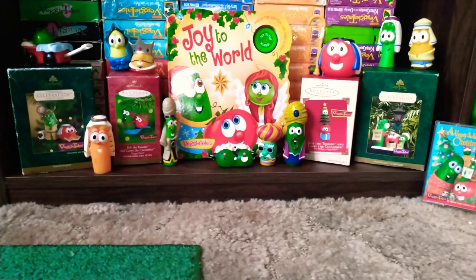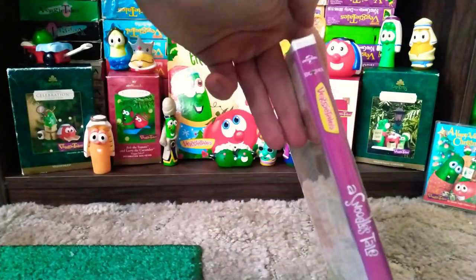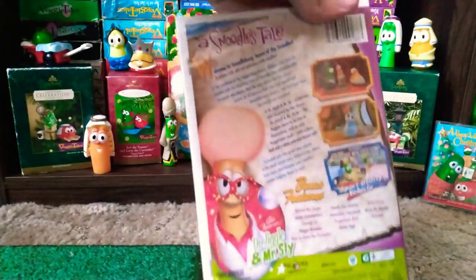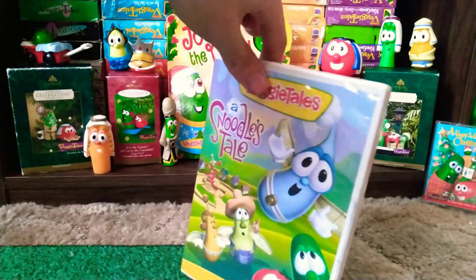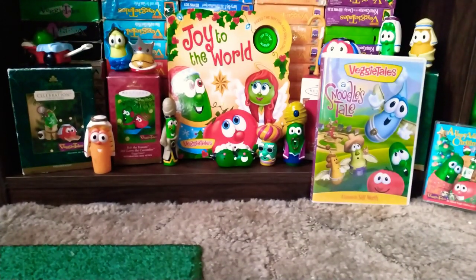Alright, I got it unboxed and I have two items that I ordered. This one I just got because I wanted a sealed copy since my other one I had opened — a Universal 2019 copy of A Syndrome's Tale. This I'm keeping sealed, nothing too special about that. The other item is something that I figured would be worth making a little quick unboxing video about.